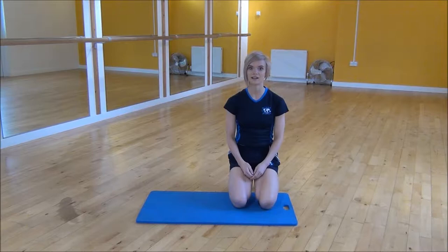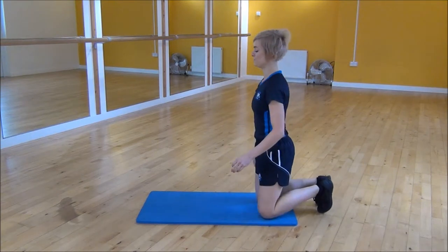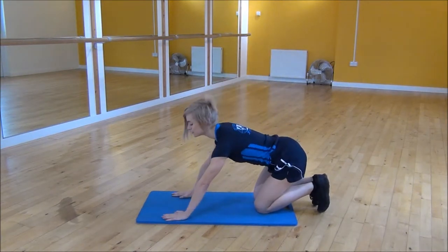Okay everyone, the next exercise today is the pike press up or the straddle press up. This is an advanced press up and it targets more of your shoulders.